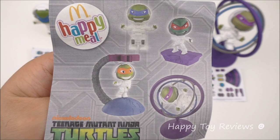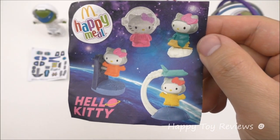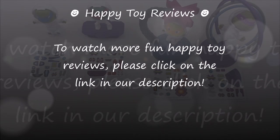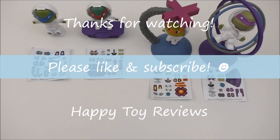Each of the toys comes with a flyer — Nickelodeon Teenage Mutant Ninja Turtles Happy Meal. This set of four toys was available in 2016 at McDonald's restaurants in many countries in Europe and Asia. To watch more fun Happy Toy Reviews, please click on the link in our description. We hope you enjoyed this review — please like and subscribe, and thanks for watching!